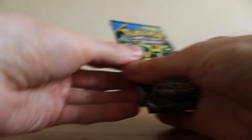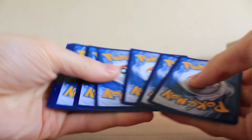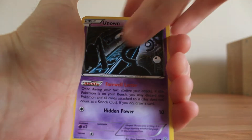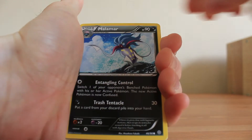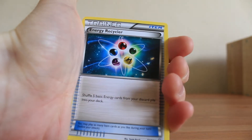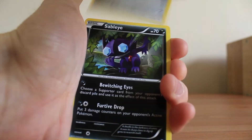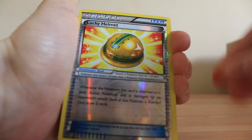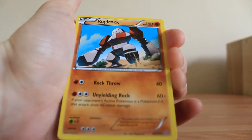Now on to the two Ancient Origins packs. It'd be nice to get at least a Holo out of four packs — let's hope we can get that in one of these two, and an Ultra Rare would be even better. First Ancient Origins pack: we have an Unown, Baltoy, Malamar, Combee, a Golett, Energy Recycler, Metang, and Sableye. The Reverse Holo is a Lucky Helmet, an uncommon trainer card. The rare is a Regirock, non-Holo Rare.